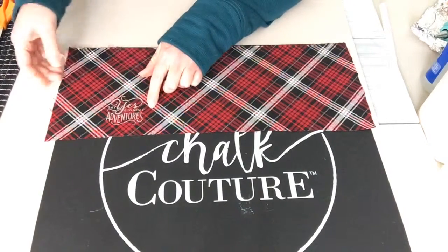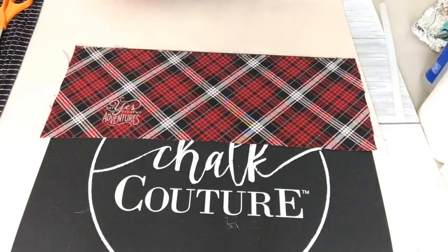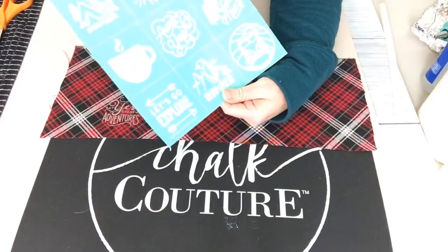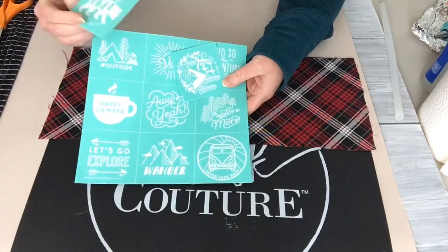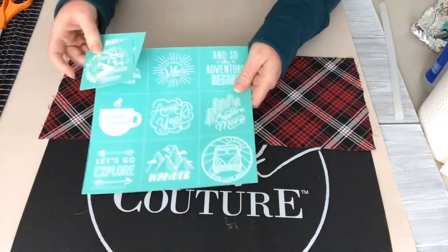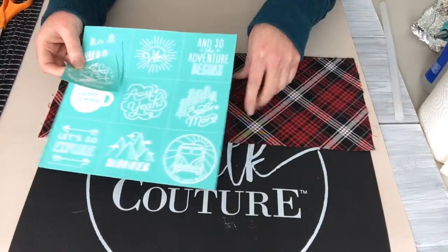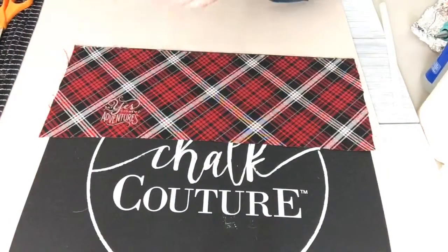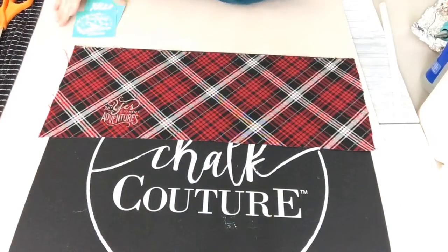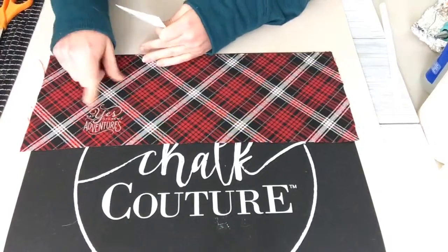Right here I have the 'Say Yes to Adventure' design — that's from a transfer set called 'Explore More.' It has about 12 different little designs you can use on things like mugs or ornaments. Chalk Couture sells chalk chips that can be used on those too, but they're out of stock and won't be back until December, which doesn't help for my upcoming events.